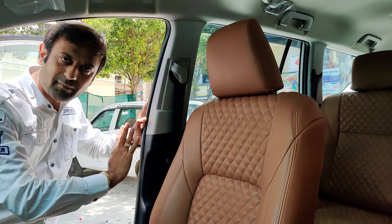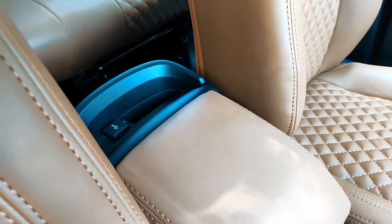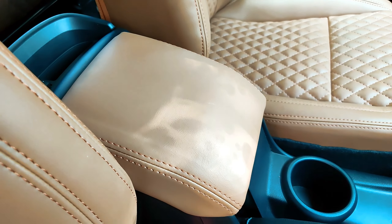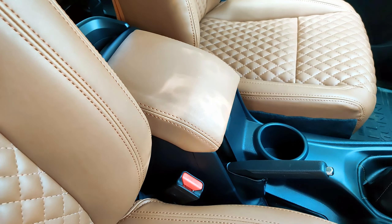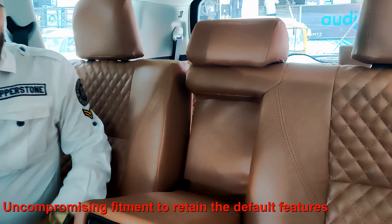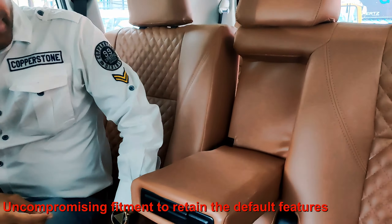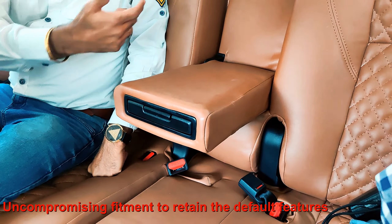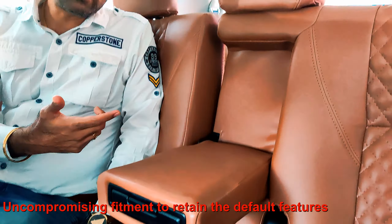The fitment will always remain the same. This is a V-model. You can see the front armrest — we have also installed the seat cover there, with the same matching leather. I will show the center armrest. You can see this rear armrest as well. There are many details in the seat cover, and the armrest feature is completely taken care of.